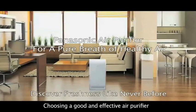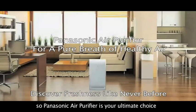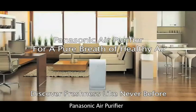Choosing a good and effective air purifier is an important responsibility for your family, so Panasonic Air Purifier is your ultimate choice. Panasonic Air Purifier — for a purer breath of healthy air. Discover freshness like never before.